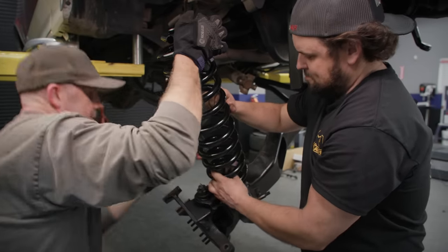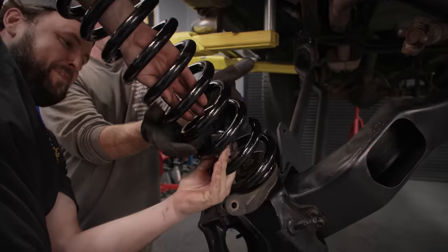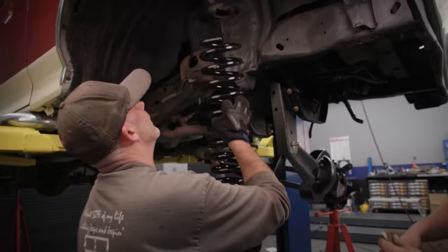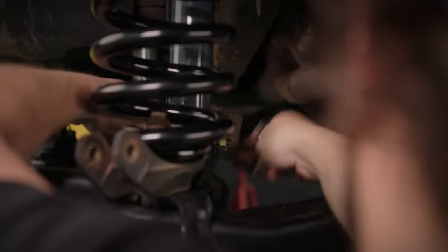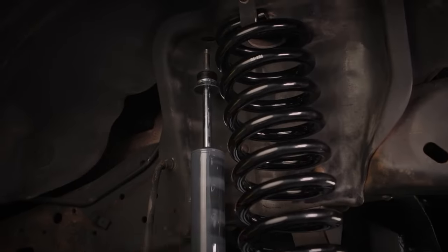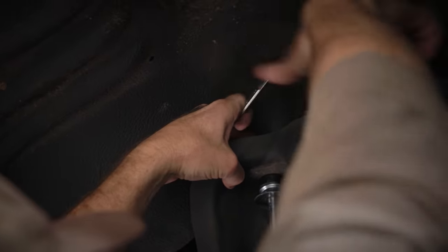Oh yeah, you knew that would happen. I don't think it'll come through the coils — come on, get up here. There we go, now we're on the threads. Pause for dramatic effect. And there we go.